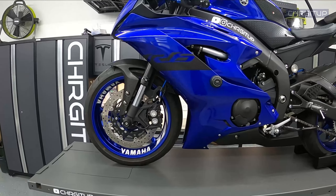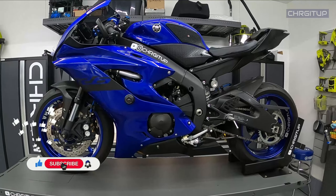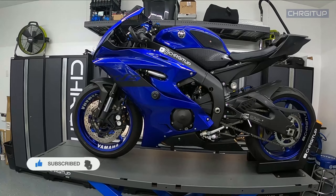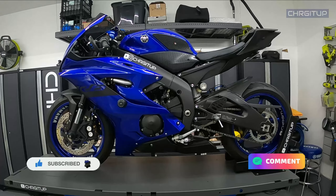Hope you enjoyed this video guys. If you did, make sure to hit that like button, smash that subscribe button, and hit that notification bell for future videos with the R6. Thanks for watching and see you in the next one.